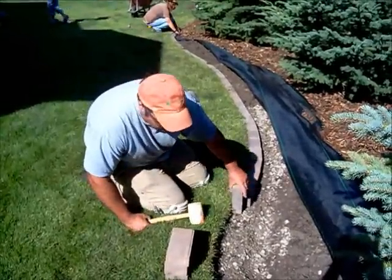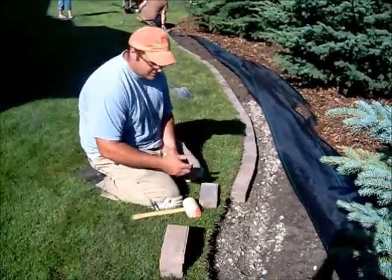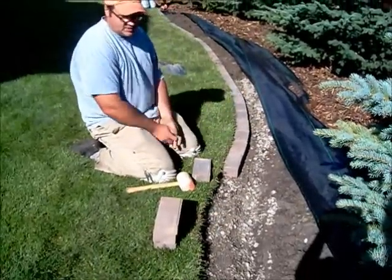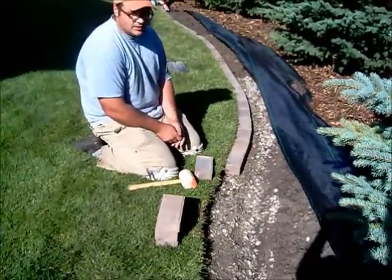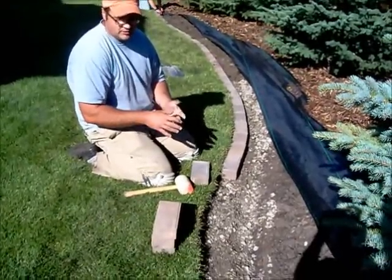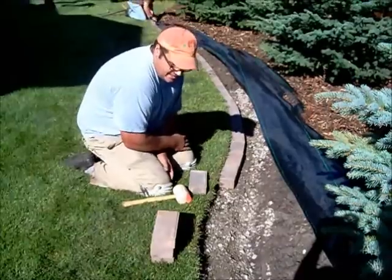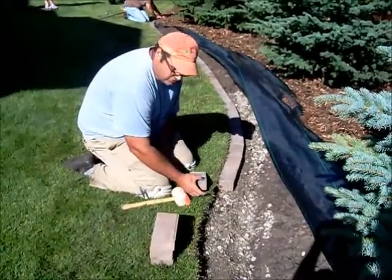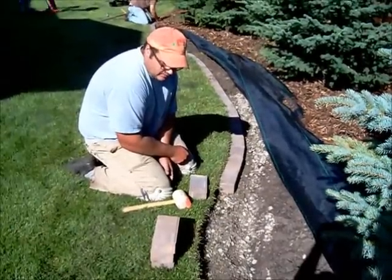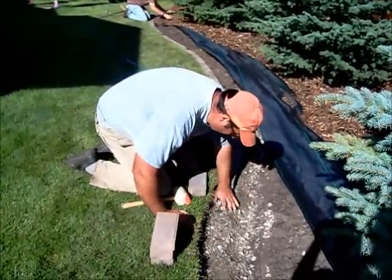We've done a lot of work already that we haven't put on film, but you can see we've excavated about six to eight inches. We want a nice four-inch deep bed of gravel. We went along and compacted it, and then your brick is a little over two inches thick, so that adds up to six inches. So we have a bit of a bed here.